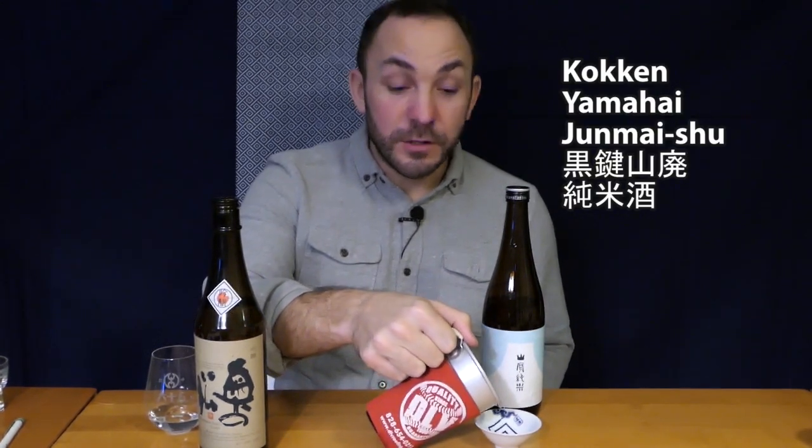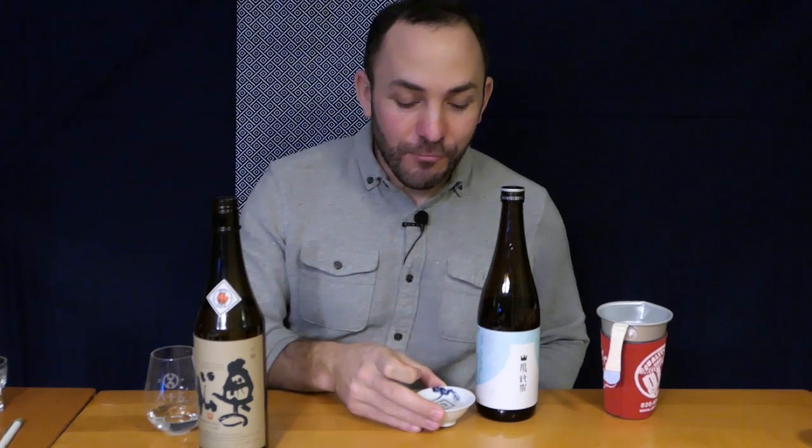And now for the Junmai Shu — the Yamahai Junmai from Kokken in Fukushima Prefecture. Kokken Shuzo is the name of the brewery and Kokken is also the brand name for this sake. I've got this warmed up to about 40 degrees Celsius — it was about 50 when I took it off the stove so it's probably a little cooler now. So here's the sakazuki and the Yamahai Junmai. Going from one to the other is like heaven and earth — the Ginjo Shu is so light and fruity and floral, and the Yamahai Junmai is very complex with a lot of depth. This is a more subdued version of a Yamahai sake but still with quite good acidity, and the shape of the sakazuki really helps to spread that around the palate.